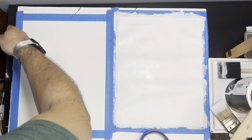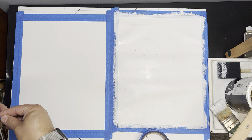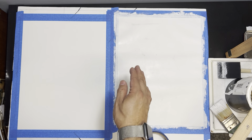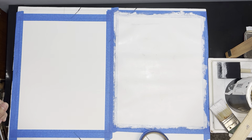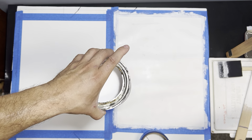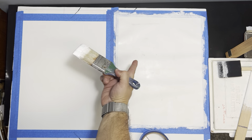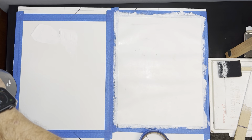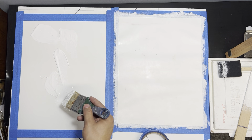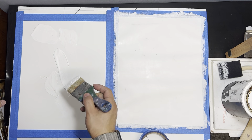I get my gesso, put it on here, and make sort of X's all across. I do that even on the paper, even though the tooth of the paper is not the same as canvas. The reason I do that on canvas is to ensure that the gesso makes it into the fibers of the fabric. I'm using acrylic gesso — I've already stirred it so I have a nice consistency. I just put some on there, giving myself a good amount, not too much, not too little. If I need to apply a little bit more, I can definitely do that.